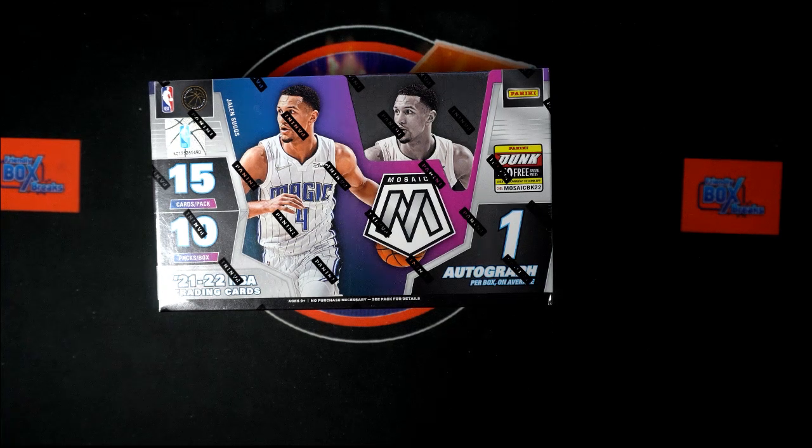All right, here we go! We got Mosaic - it is time. 21-22 Panini Mosaic Basketball Hobby Box 101. This is a random team break. We've got our teams, we've got our owner names. We're gonna randomize each of them, pair them up on a spreadsheet, and then we will dig in on the box after any trades that are done.